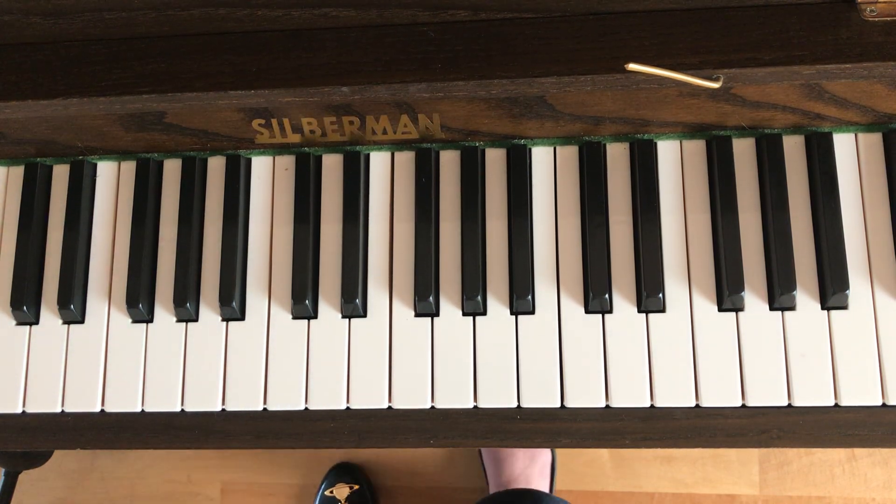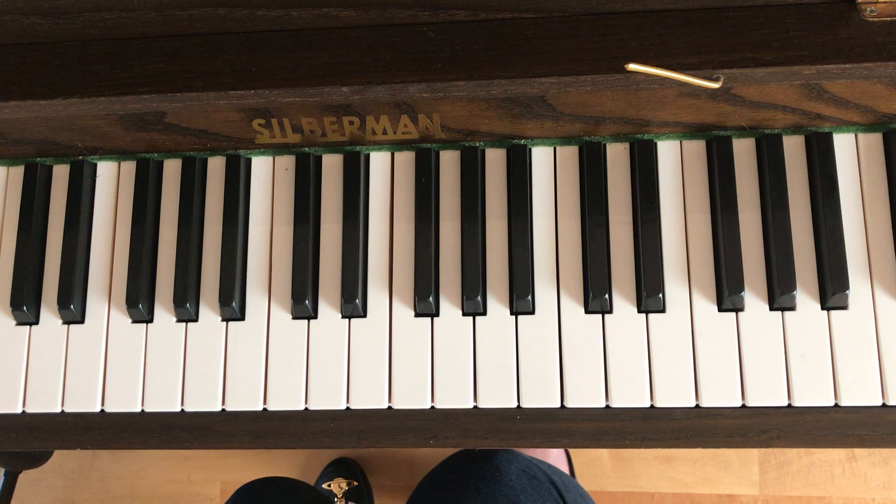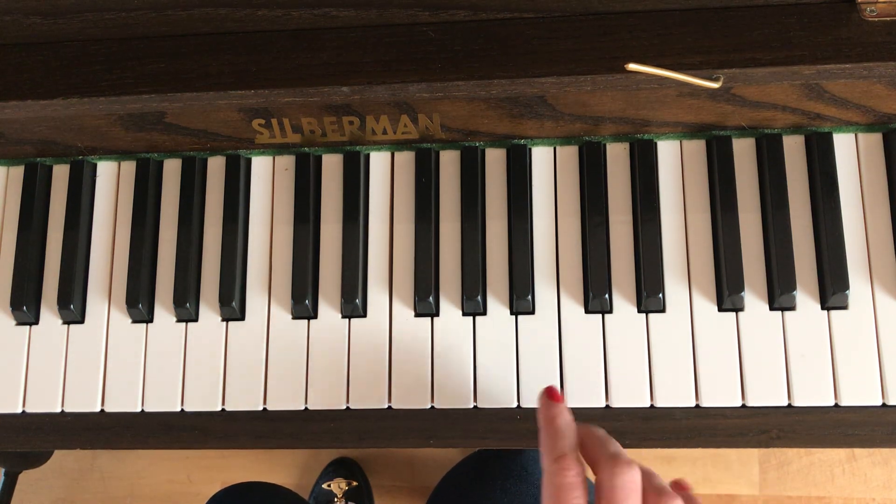Hiya! So this is a video tutorial to help you with the right hand, the top part for the duet Heart and Soul. Now there are a few different ways that you can play this, so I'm just going to show you the way that I know. It's for the right hand only at this stage.